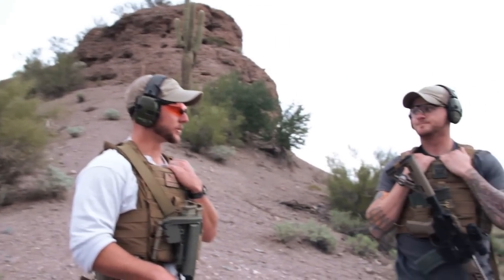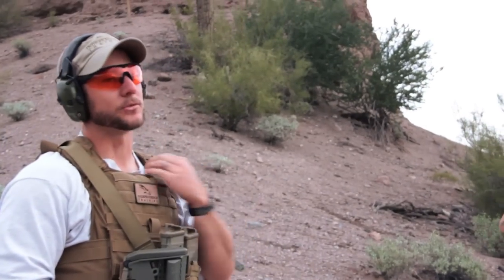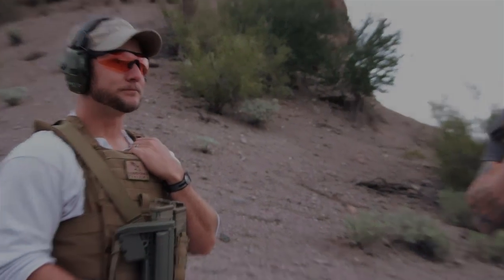Put up a target so you can practice getting your sight picture and getting a good cheek weld. Make sure it's completely unloaded and ammunition is out of the area. You can do all of this dry, and in fact we encourage it — it's less expensive and it's better to get those muscle memories down and understand how all this stuff works before you go out and start sending lead downrange.